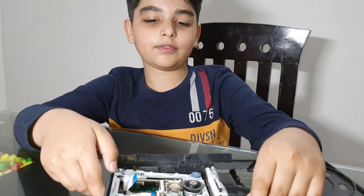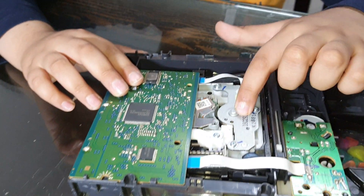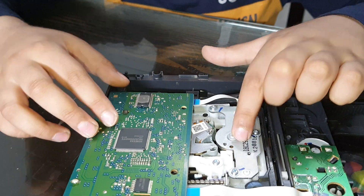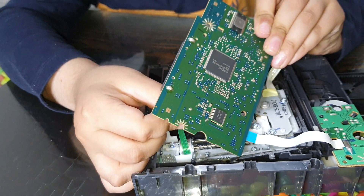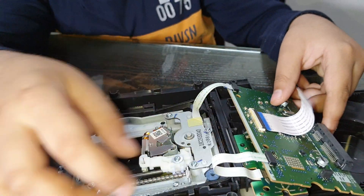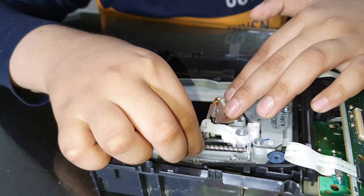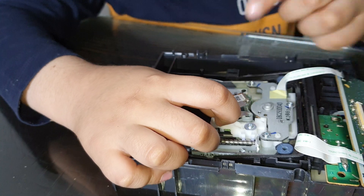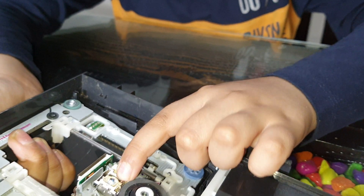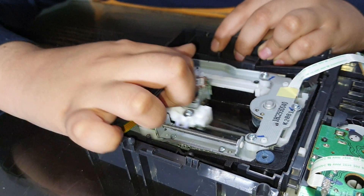So now let's see the back side. This is the spinning motor which spins the DVD. And you can open this. And this is the shaft which moves like this. Overhead you can see there is a writing lens. And this motor runs the shaft forward and backwards.